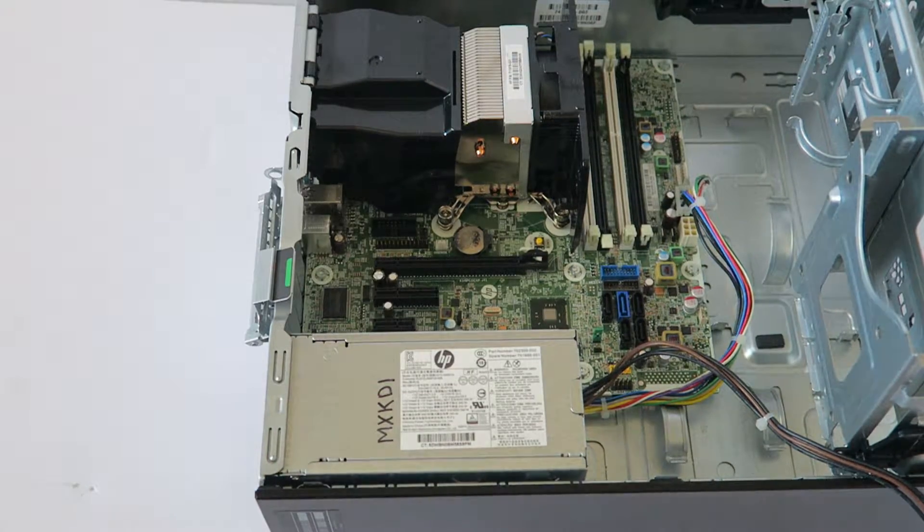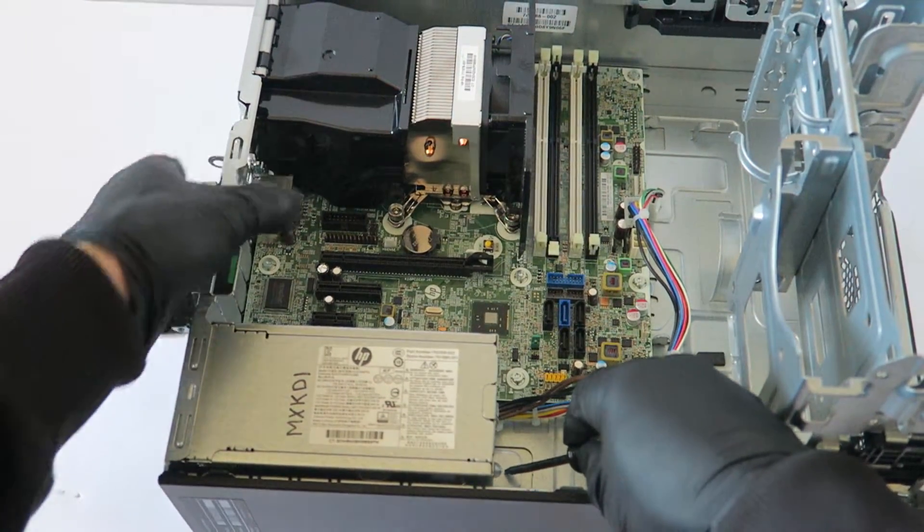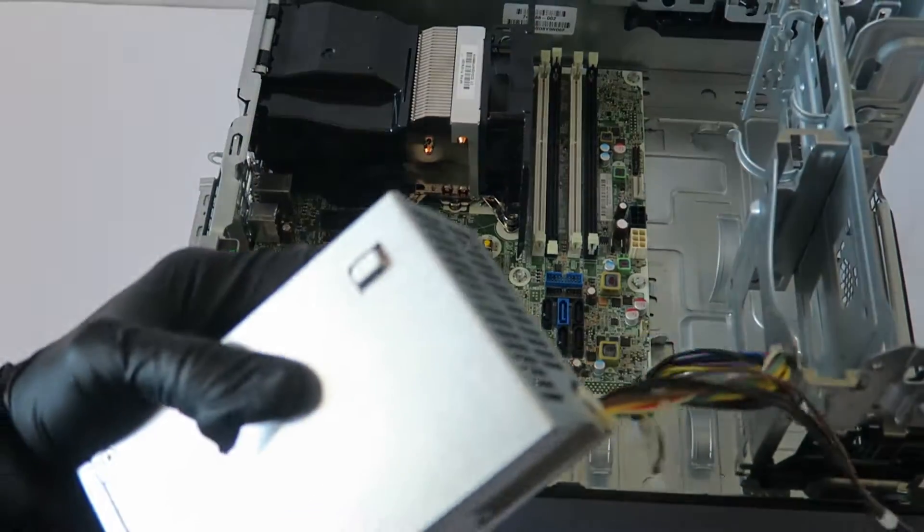There's a little secure clip. You press it down with your screwdriver like this and it slides to the right and comes out.